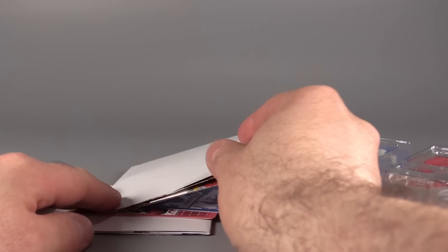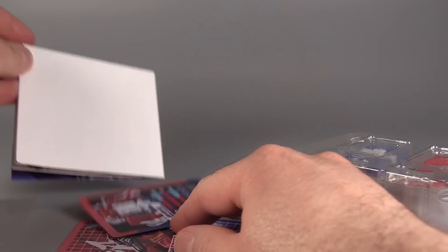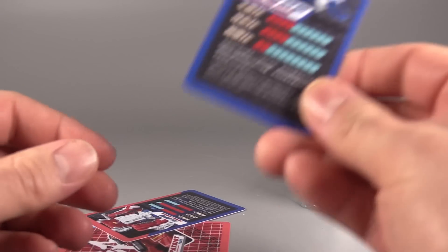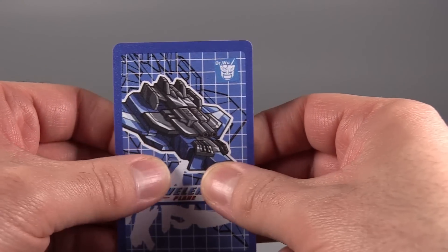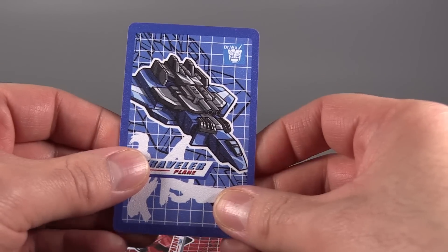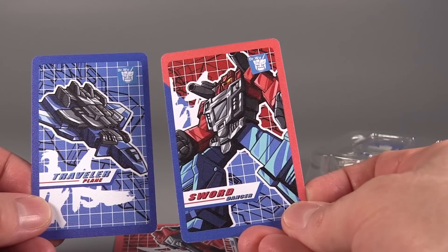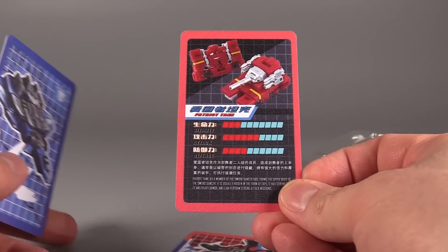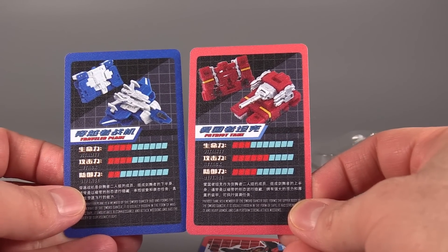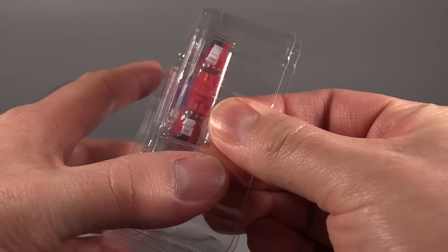This tiny little set comes with an instruction booklet — one for the tank and one for the combined mode — and then it comes with these little action cards that are absolutely adorable. They have a wonderful rough texture to them; I love this texture. And then there's the plane, and here is a sword. You can see the power that both of them have.